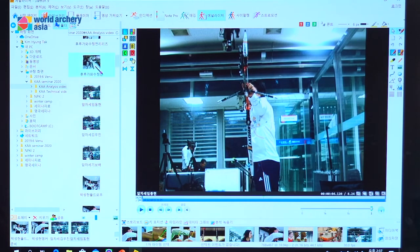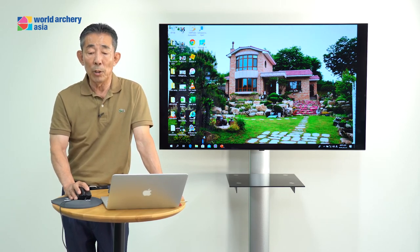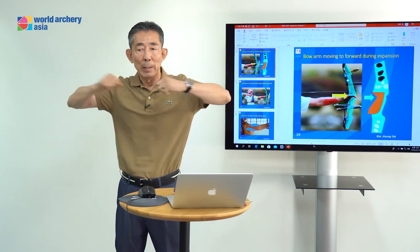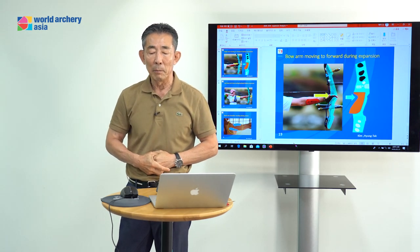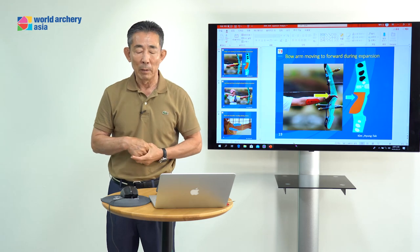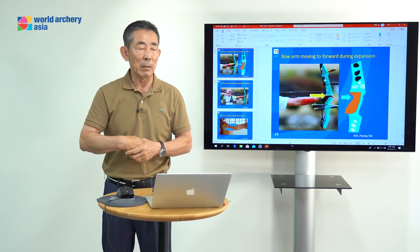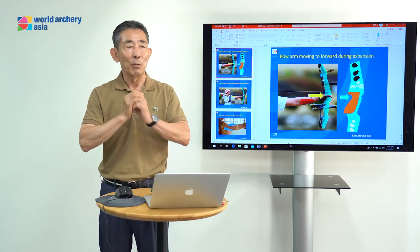The body center — everything very stable. How to teach expansion? It's simple: when you see your body is not moving to the back, not moving to the front, not moving to the left or right side — if you cannot see movement, it is correct. I think every coach and every archer understands that expansion is very important. If you have a chance, use your camera or video program to check. Good expansion makes possible good arrow grouping. Thank you.